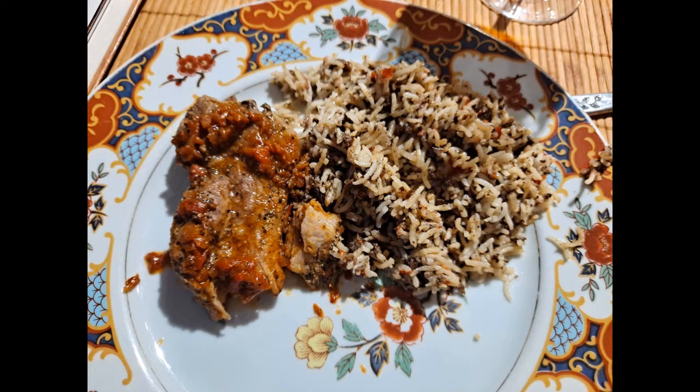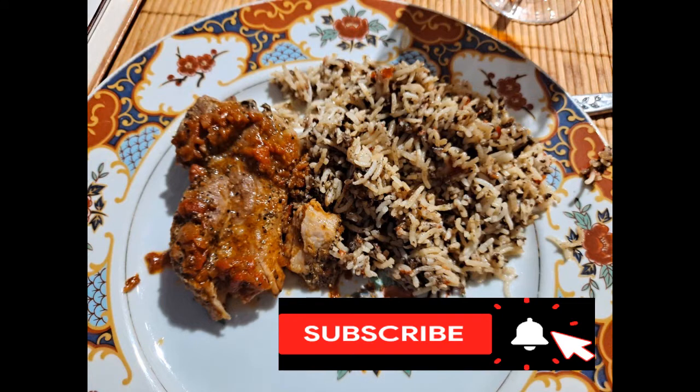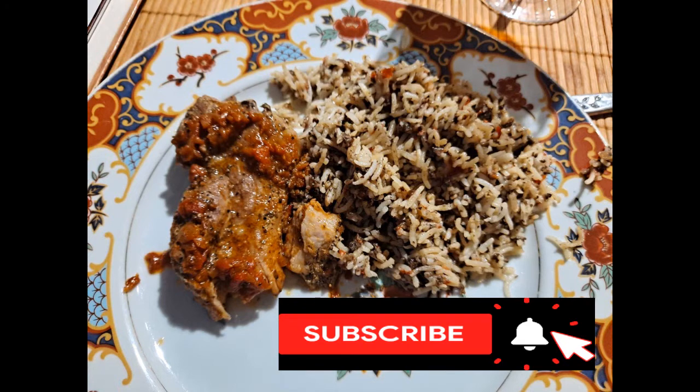I hope you try the Riz Duxelles. Put notes down below whether you liked it or not, or if you've ever had it before. Please be sure to subscribe, hit the bell, and share this video. I'll go and look for the video on dehydrating mushrooms — I think I already put it up there. This is Beverly Fells Jones, the Silver Fox of Consciousness. And as you have believed, let it be done to you. And it is so.